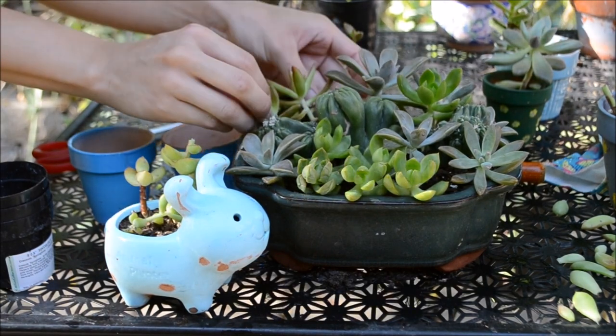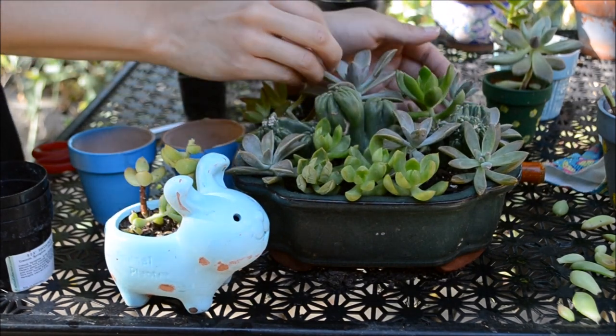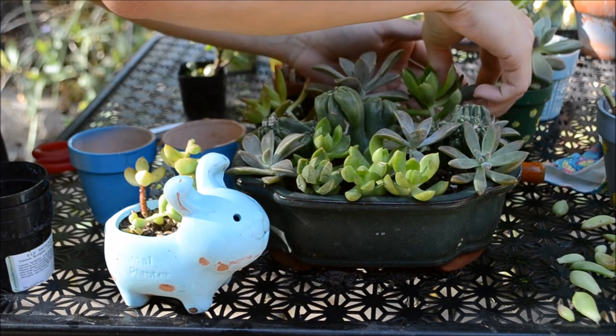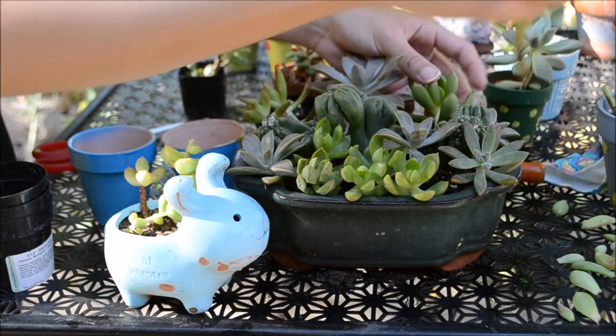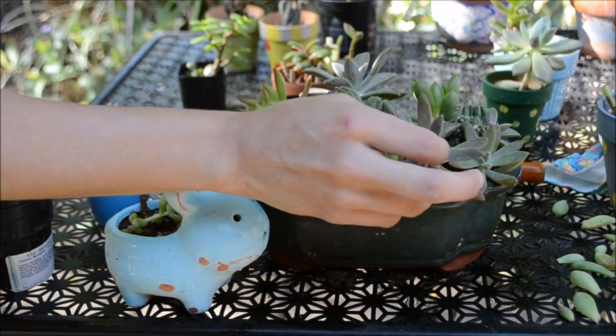The dry soil will allow these succulents to grow some roots so that they can sustain themselves through photosynthesis. If I were to water these succulents right now, I would probably increase the chances of infection, and I would probably make this container suitable for bug infestation.